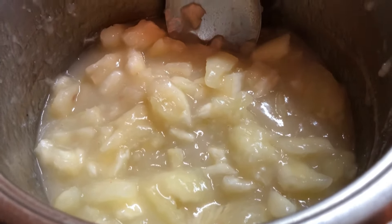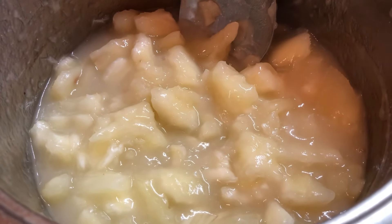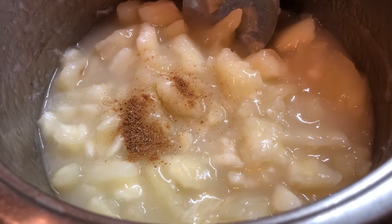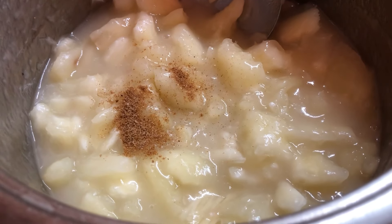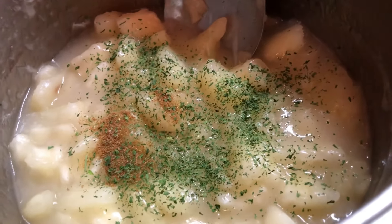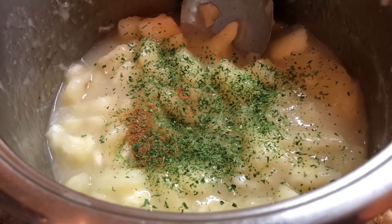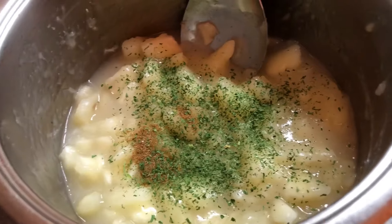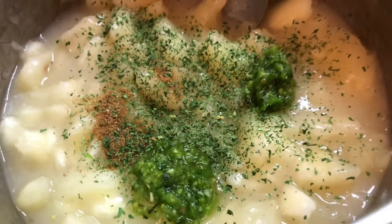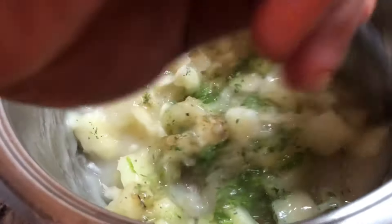Now that I've cut the cassava into smaller bites, we're gonna add some flavor. I'm gonna be adding a little pinch of all-purpose seasoning — you can add any seasoning of your choice — and I'll add some dried parsley to give some flavor and a nice look when we're finished. I'm also gonna add about two teaspoons of green seasoning just to flavor the cassava. Because I added salt when boiling, I won't be adding any more salt right now.